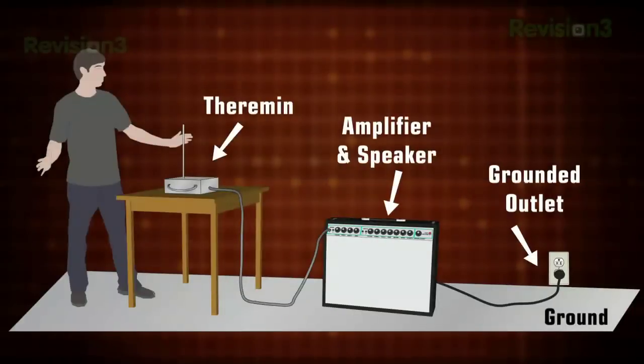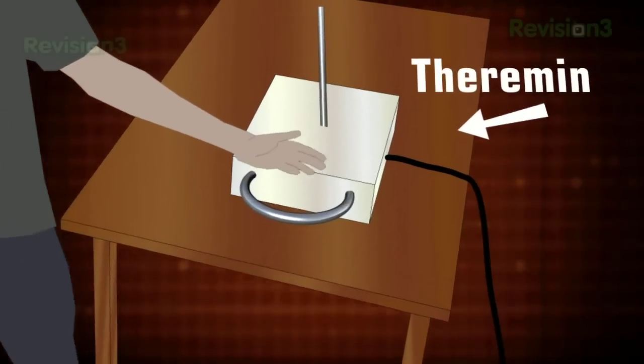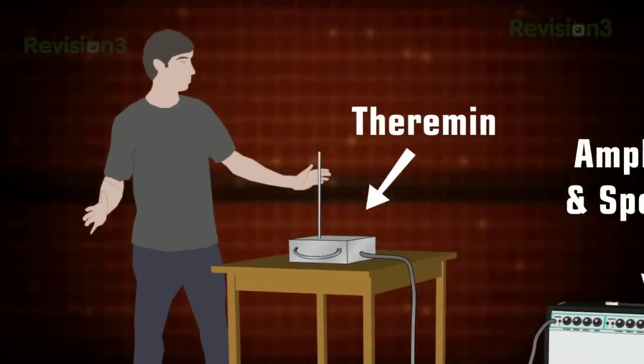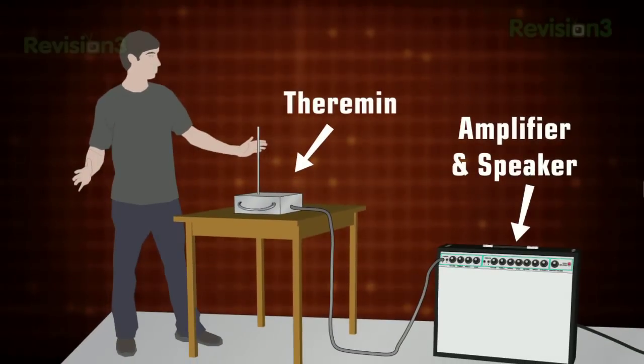Here's how it works. The two antennas — one horizontal and one vertical — are sensitive to electromagnetic changes. Our hands have a small electric charge, so when they're moved closer or farther from an antenna, they disturb the local electric fields. Move your hand closer to the looped antenna and the pitch goes higher. Move your hand closer to the vertical one and it softens the volume. That means a theremin player has to have crazy control of their hands and fingers while keeping their body really still.